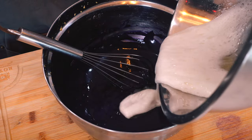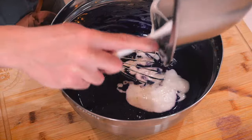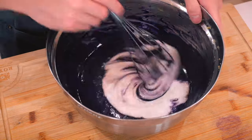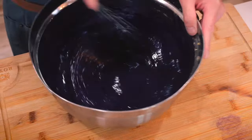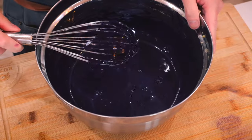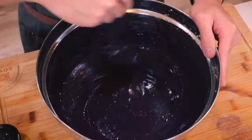It's looking great so far, and it's time to fold in half of the whipped egg whites, giving that a whisk, and then finishing it off with the rest of the egg whites, mixing it until no streaks are visible. And I almost forgot to add in baking powder.